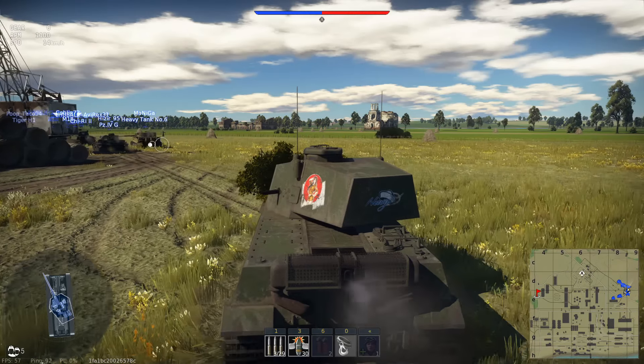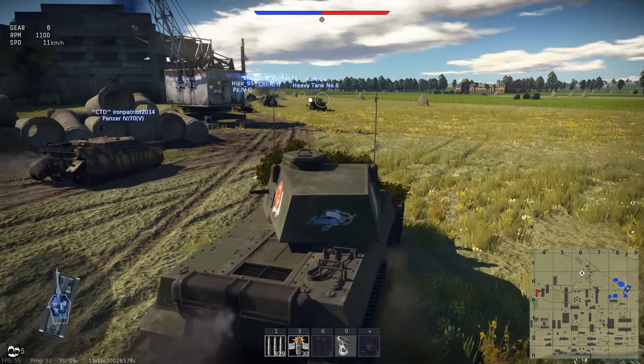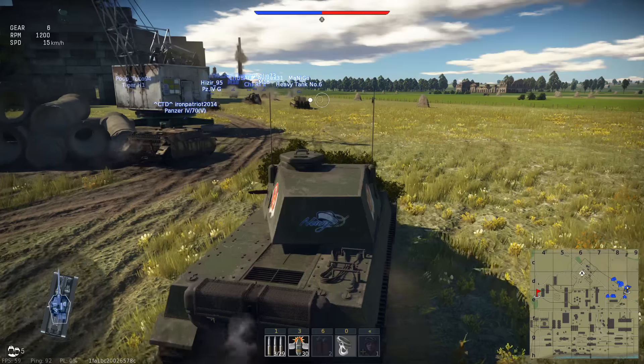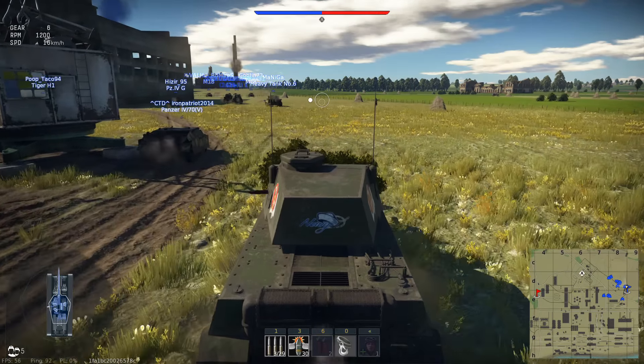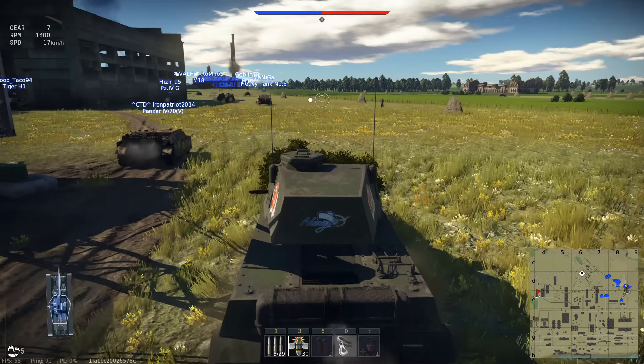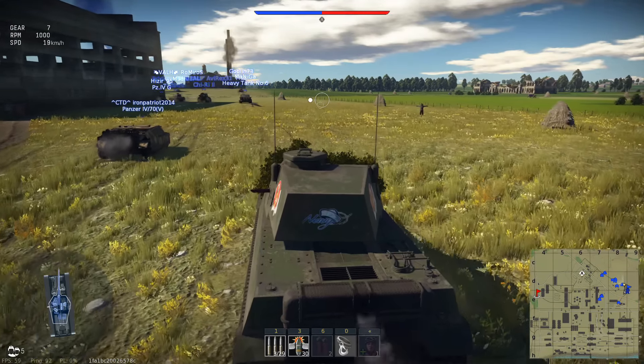That first battle did not go so well. We pushed way too aggressively — that was my own gameplay fault. Look at how horribly slow the hull traverse is on this thing. It doesn't have any kind of neutral steering really. This time we're going to try and stay more defensively, instead of rushing headfirst into the cap zone acting like a heavy tank.